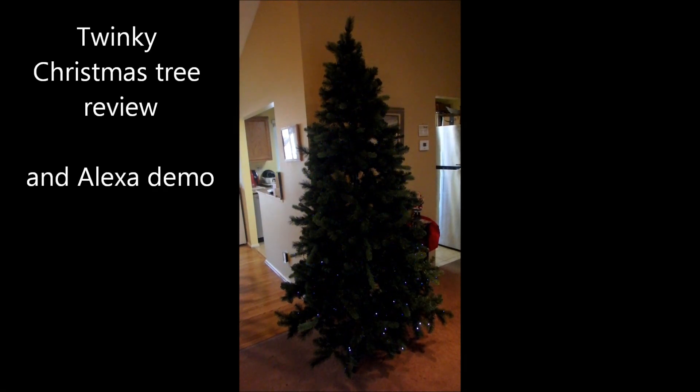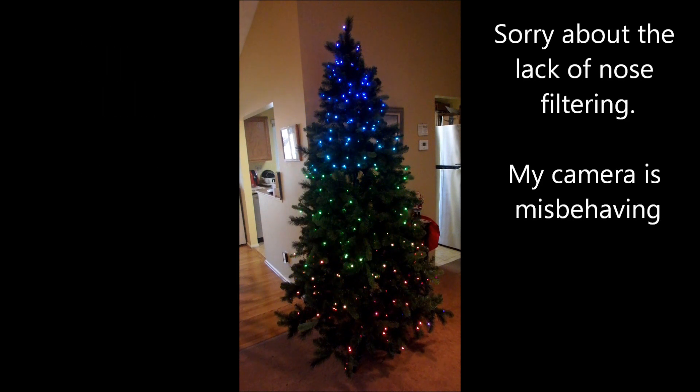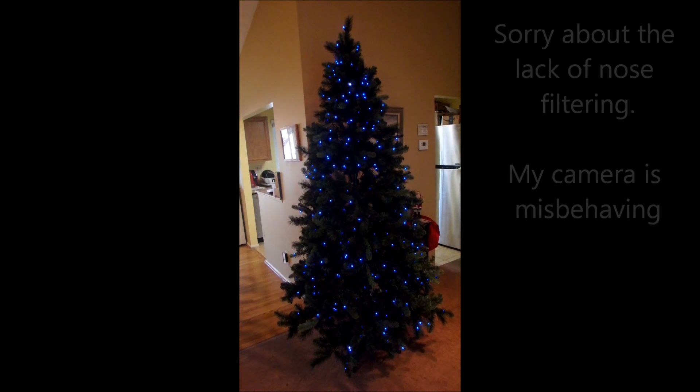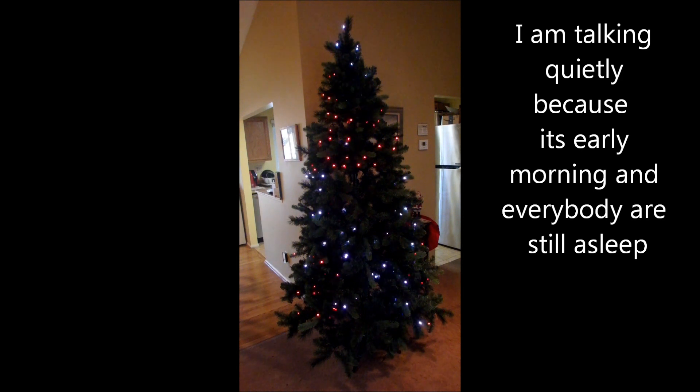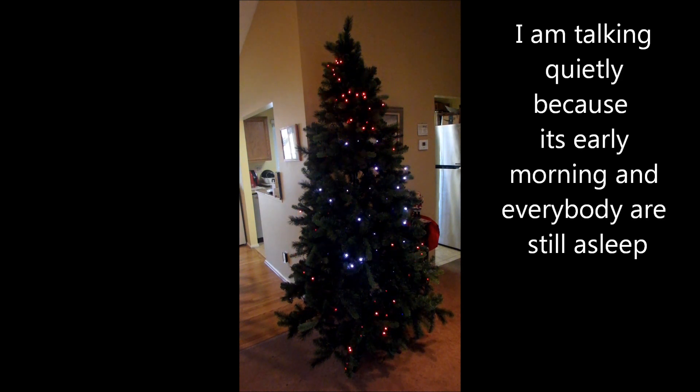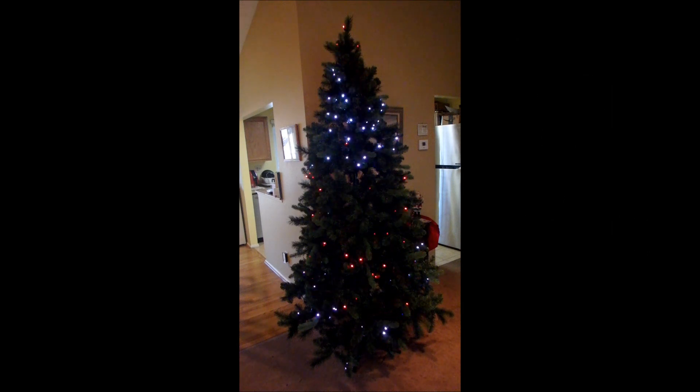This pattern is called Snow. Rainbow. Candy Cane. Now you can do things like adjust intensity and speed and things like that.